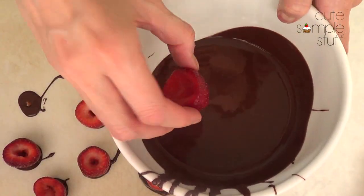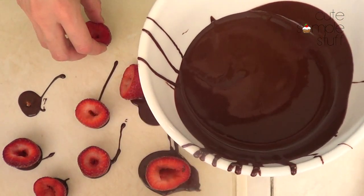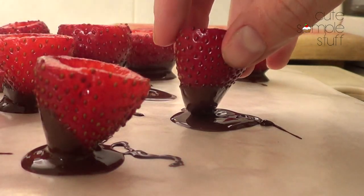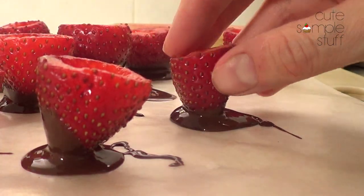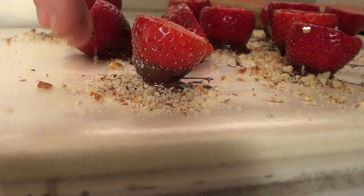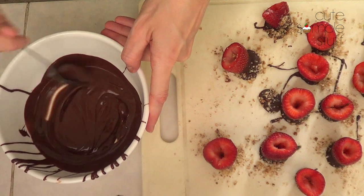Melt your chocolate, grab your strawberries, and dip each strawberry from the bottom part. Put it on top of a base that you have with some parchment paper on top so it's easier to remove once your chocolate is hardened. Before putting them in the fridge, we're going to add the nuts. Then it goes in the fridge until your chocolate hardens.